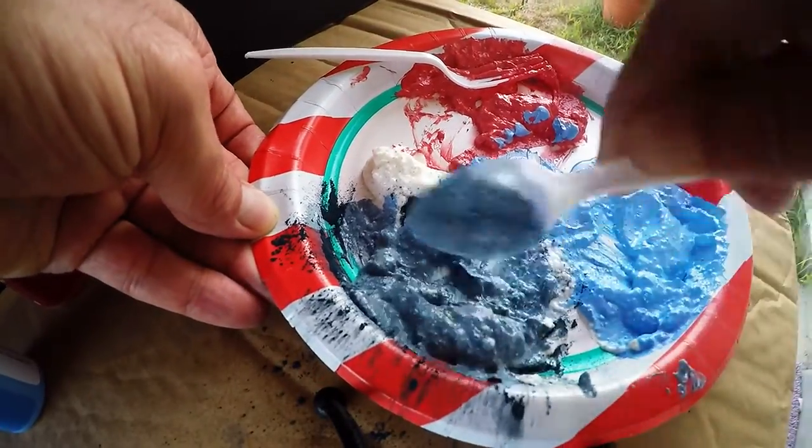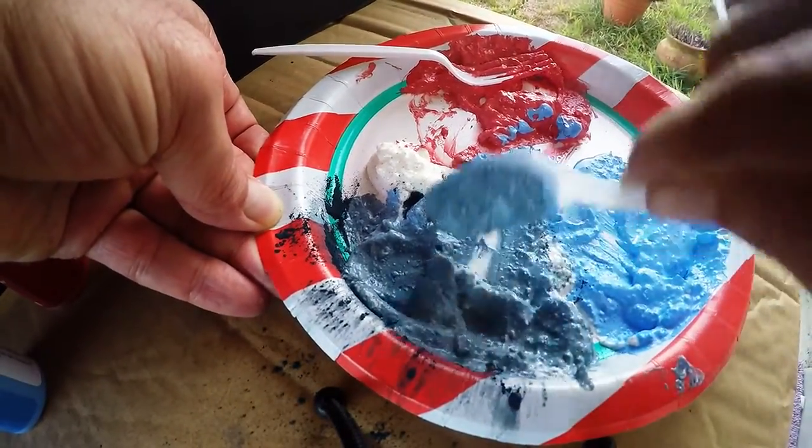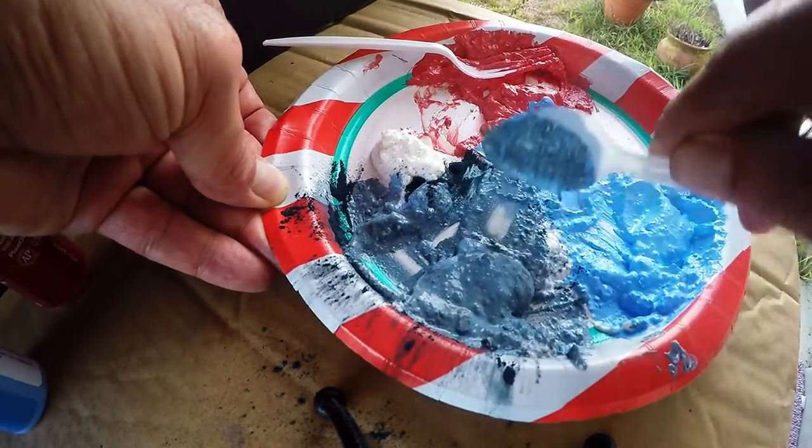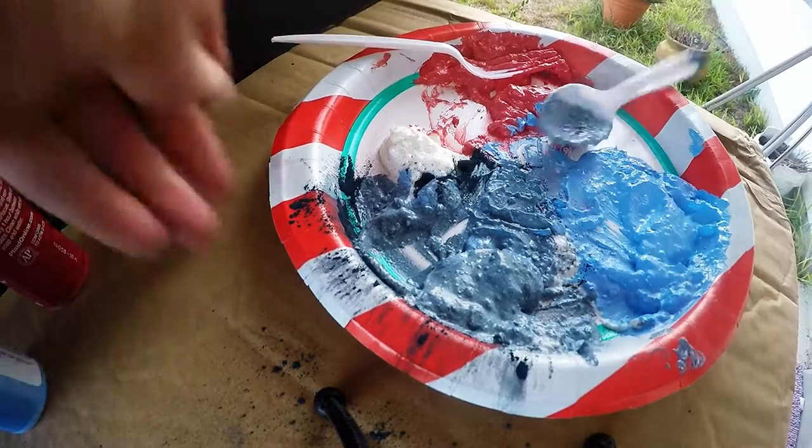It'll be interesting to see what it looks like on the actual terracotta pots. You can use this paint for other things too — furniture, wood, different things. I just happen to be painting terracotta, so that's what we're doing today.